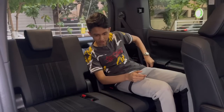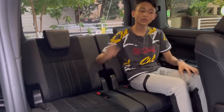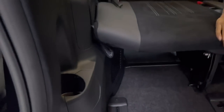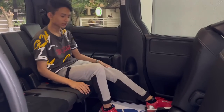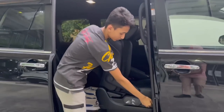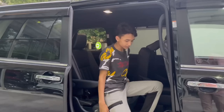Sitting normally, you have seat belts but no ISOFIX anchor points in the third row — those are all on the second row. There are bottle holders available. To exit, there's a small button to push the seat forward. The seat reclines as well for added comfort.